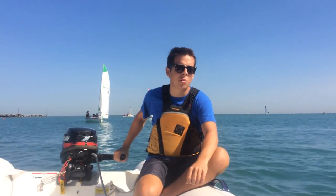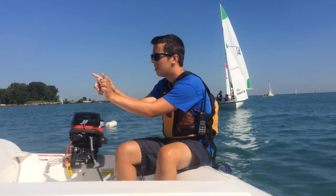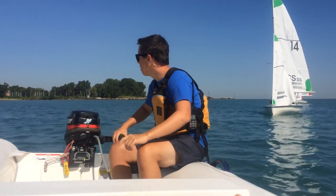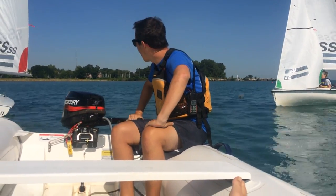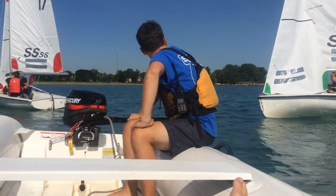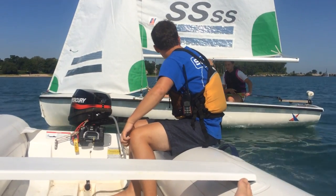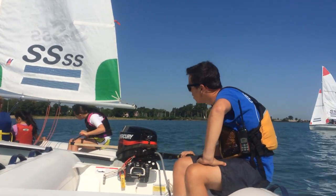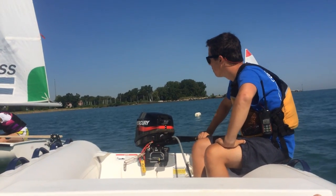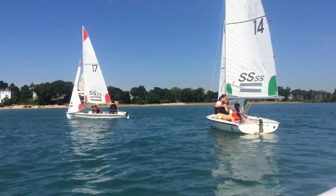Stacy, you pointed a little — you can't point right at the mark. You've got to go one way or the other. Here's a trick: if you make a V with your fingers like this, you can either go that way or that way, but the V has to be right into the wind. Good — you just tacked, good. Switch the jib you two. Are we going the right way? Are you guys racing? The race mark is that red one over there.